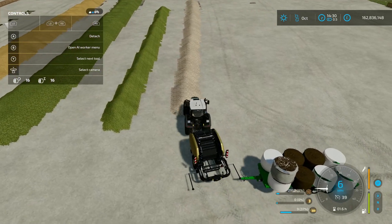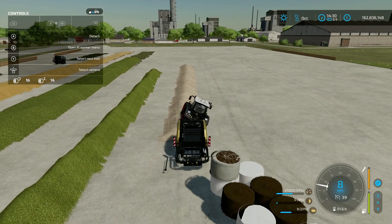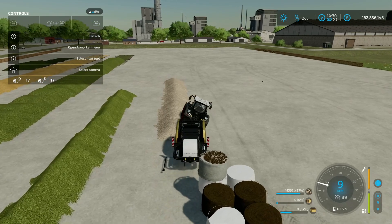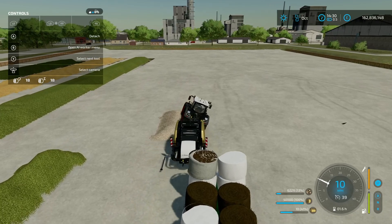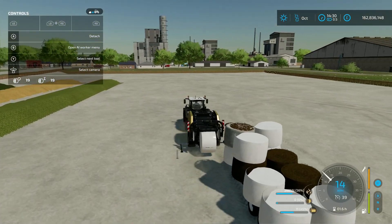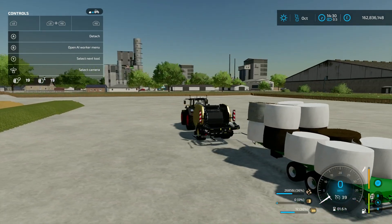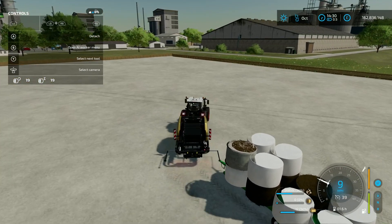Onto chopped sugar beet - it picks that up straight away, no problem, heading toward a 50,000 litre bale. We could be doing 27 mile an hour if it was a little more spread out and less bumpy, but we've done it - 50,000 litres. On the back we've got an absolute mountain: grass, silage, TMR, and chopped sugar beet.